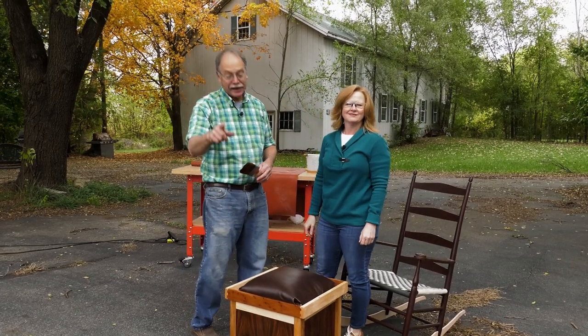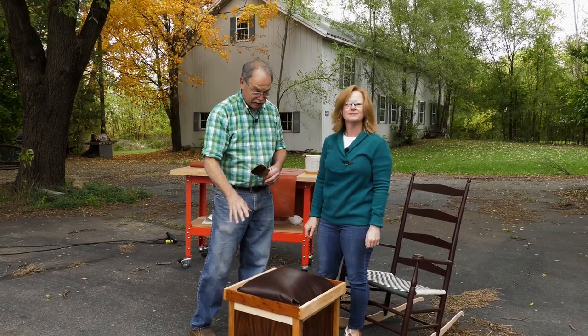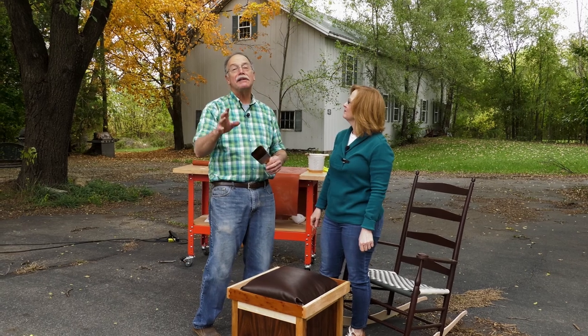Well, there you have it. Be sure to check out Facebook for the plans on this, courtesy of a wonderful magazine. See you next time in the American Woodshop.